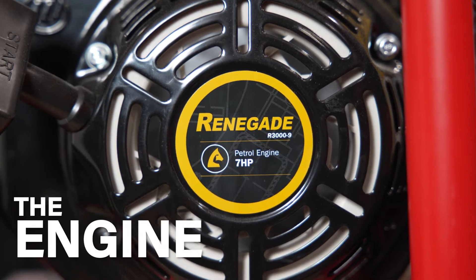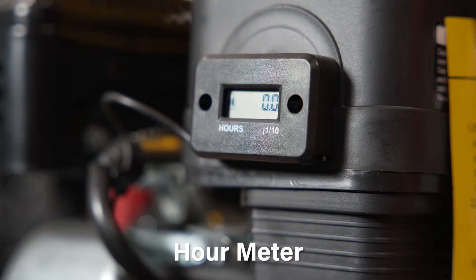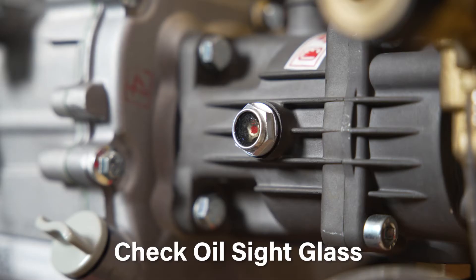The Renegade 7 horsepower petrol engine has proven its reliability and performance, being one of our best sellers for years. Featuring a low oil alert, hour meter, and an anti-vibration engine mounting system, you get peace of mind every time you power up the engine.